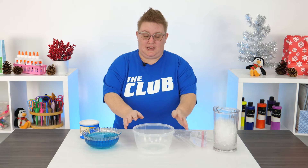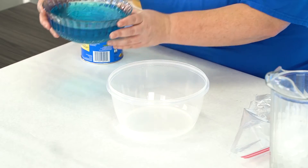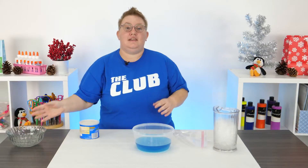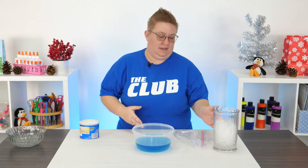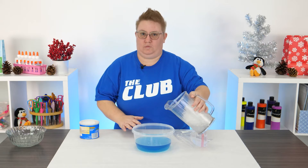The first thing we need to do is take our big bowl and fill it up with some ice-cold water. Next I'm going to add some ice into it. You guys can add as much ice as you like — it all depends on how cold you want your water to be.